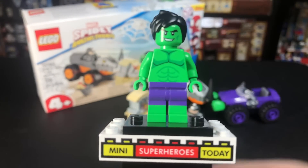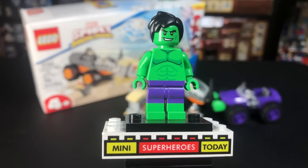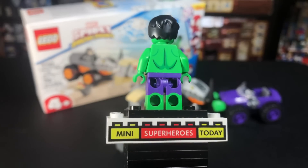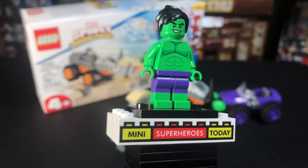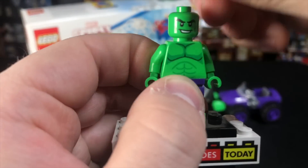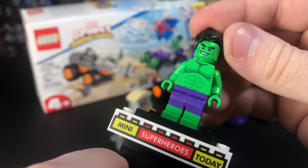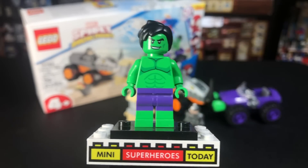Looking at the Hulk figure, it's really phenomenal. Honestly, I'm shocked that this came in a $20 set. He's got dual-molded legs with green on the bottom and purple on top — definitely good for making other Hulk customs if you desire. He's got a really unique-looking torso that works for Hulk but looks a little cartoony. The face is really good — he's got a smirk on one side and a devious look on the other. That would be great to make the Grinch! He's got tussled black hair, and it works out really nice.